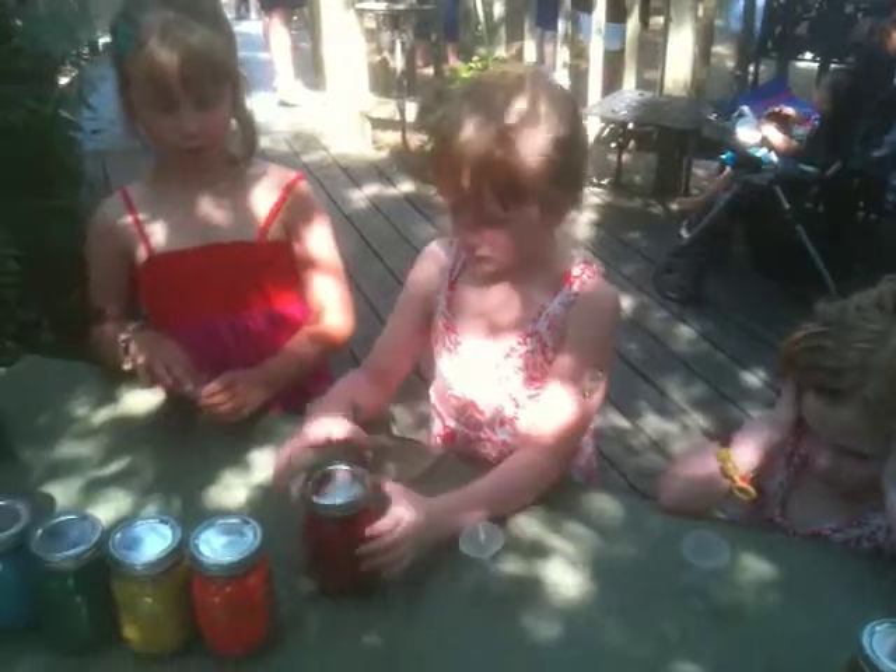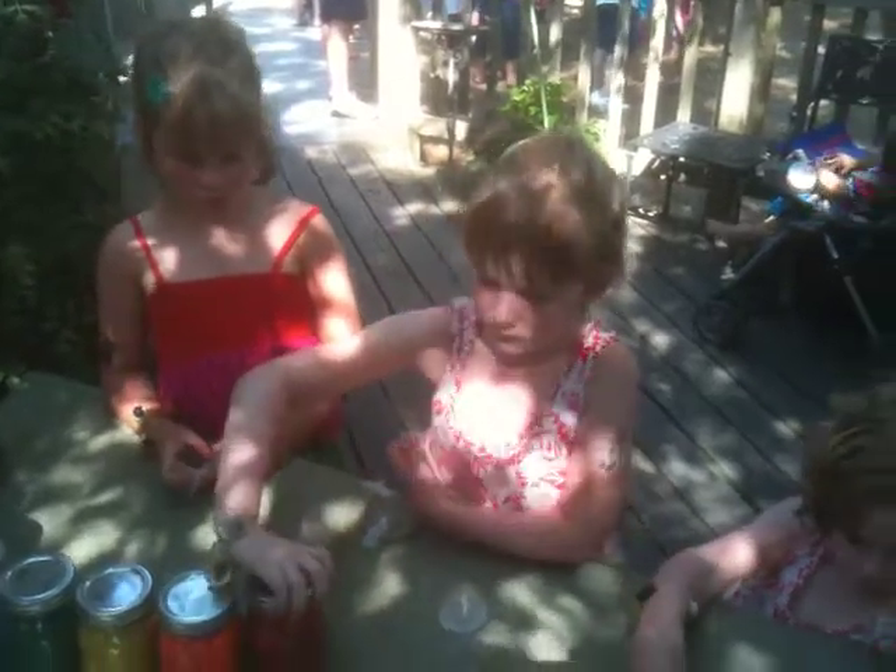I do too. You want to make a rainbow one? I do too. Sophia. You excited a little bit? Yeah.